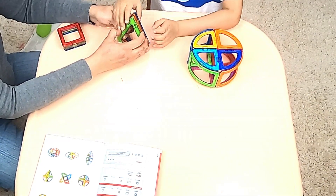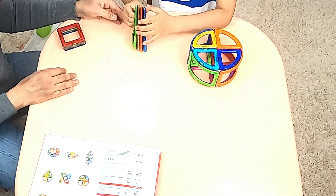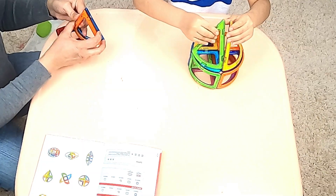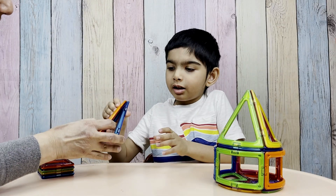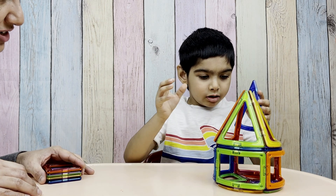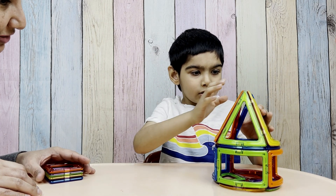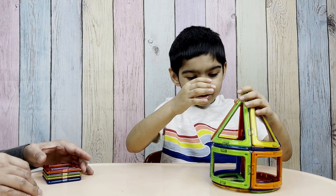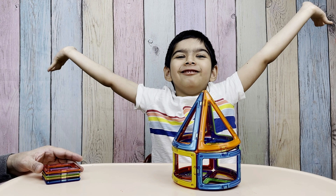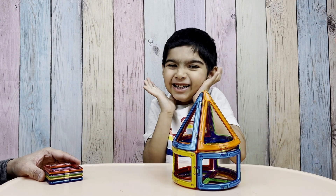And now let's make the top of the tent with these cones. Do you like it? Yes! Okay! The magnets are so strong, they pull each other towards each other so that they can stick together. How does this look? This looks good! Yes! I love this tent!